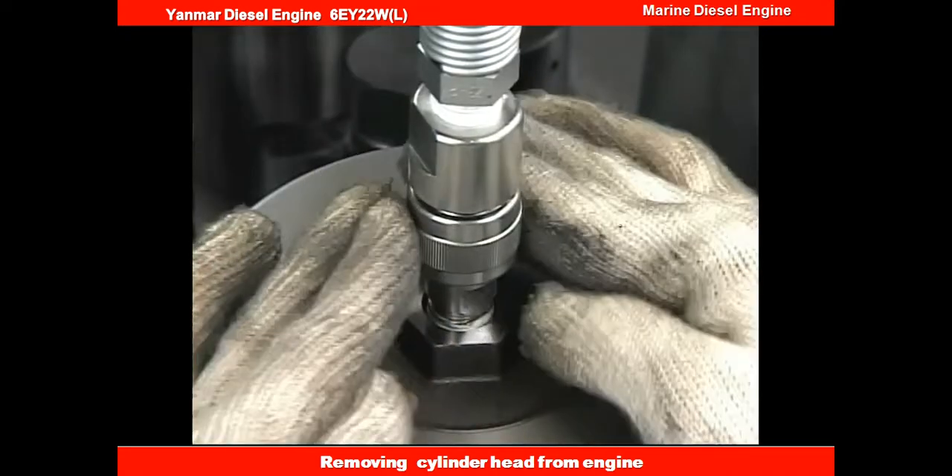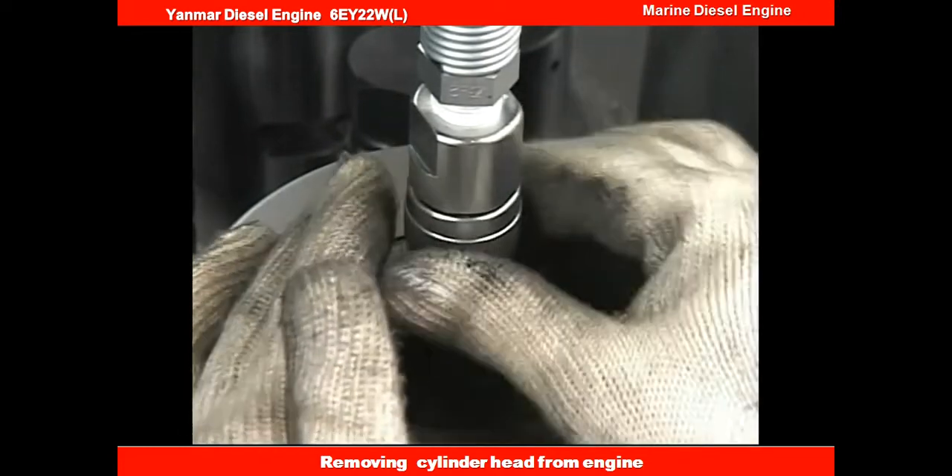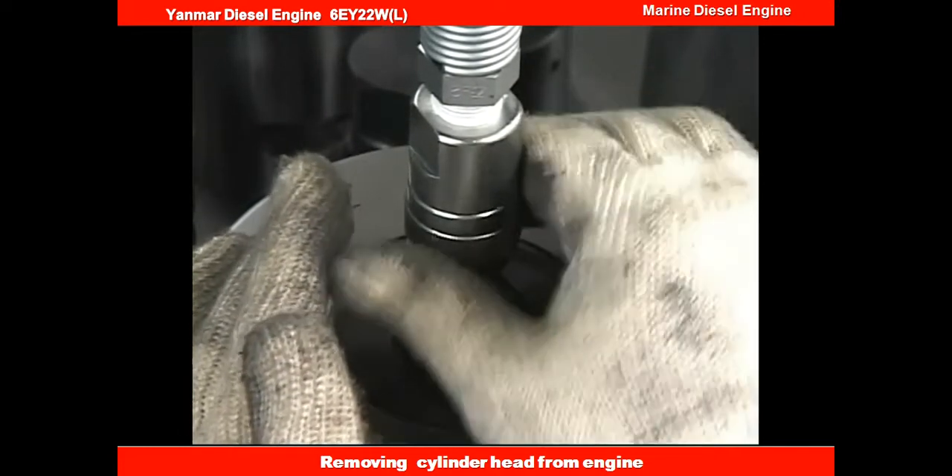Connect the hydraulic hose to the hydraulic jack. Tighten up the tightening screw of the hydraulic hose firmly.